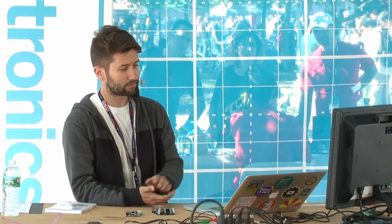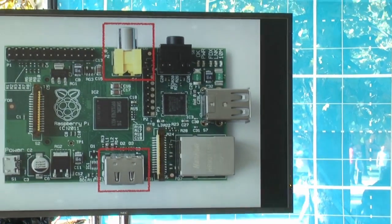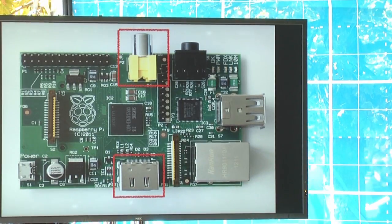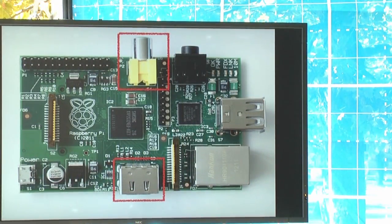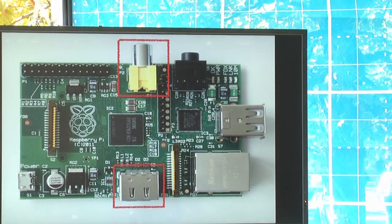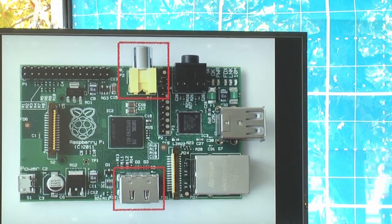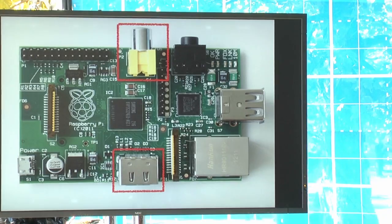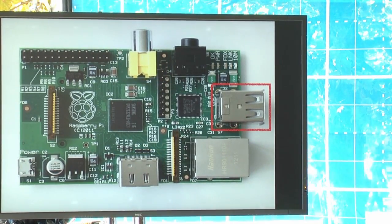There are two video outputs on the Raspberry Pi. The one on the bottom is an HDMI video output — you see HDMI connections on all modern TVs and monitors, and that's how you'll connect it to a monitor. There's also a composite video out, which is an analog output. Whether you have an analog TV or a digital monitor, you can connect it to the Raspberry Pi with either of these connections.